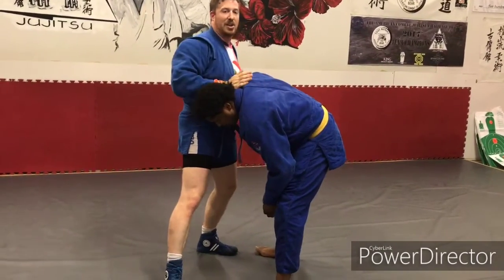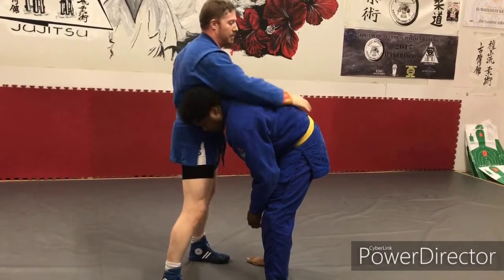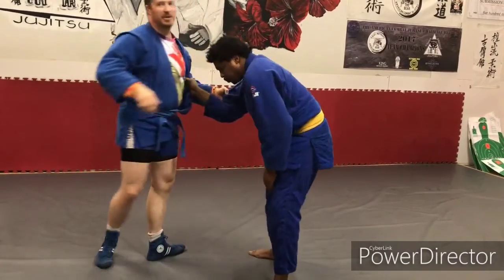Now, in this case, because he's already acting like he wants to cut the angle, it's going to be a Georgian grip as opposed to a Russian grip, which is here. And the only difference is the head placement.